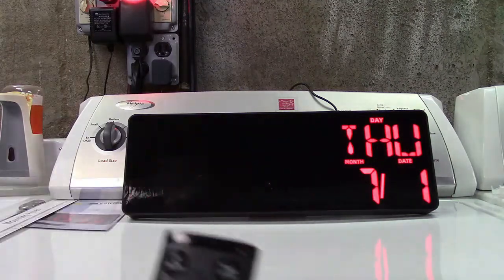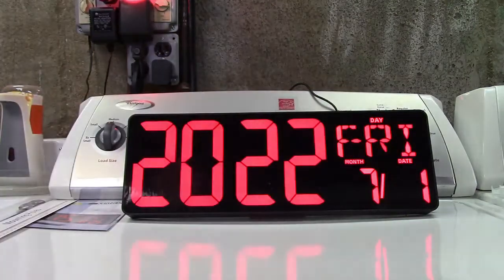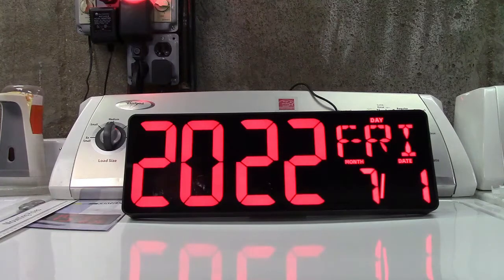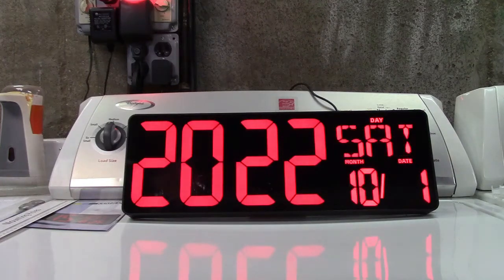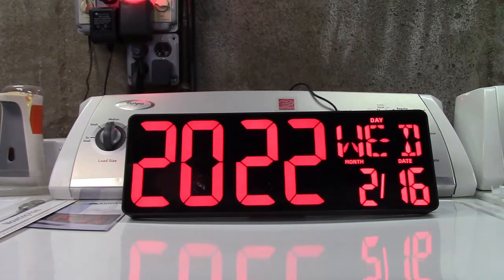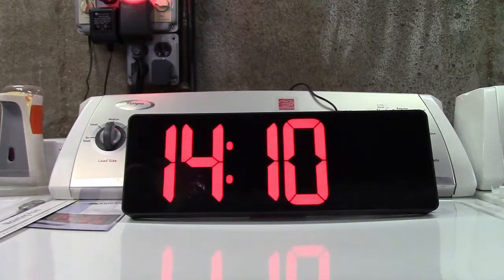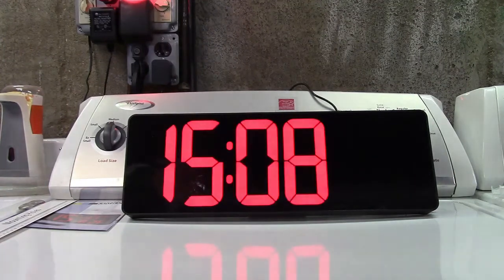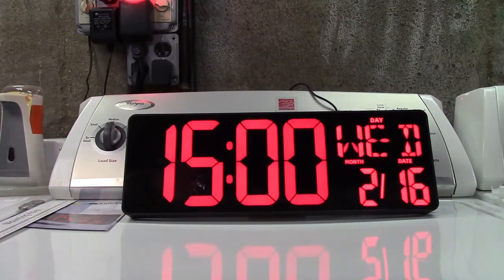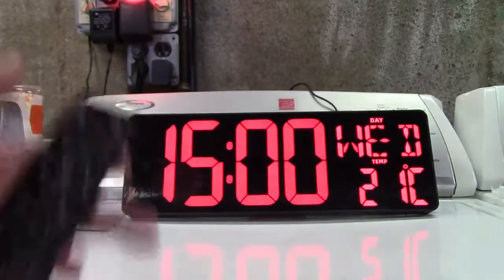Now it asks for the year. You have down and up on the sides here, so it is 2022. We'll hit set again and now it asks for the month — this is going to be 2, and I believe it is the 16th. It is indeed. So we'll hit set again. Now it asks for the time — it is three o'clock on the dot. Hit set and you're done. With a matter of three buttons — set and the up and down — you've set everything you need.